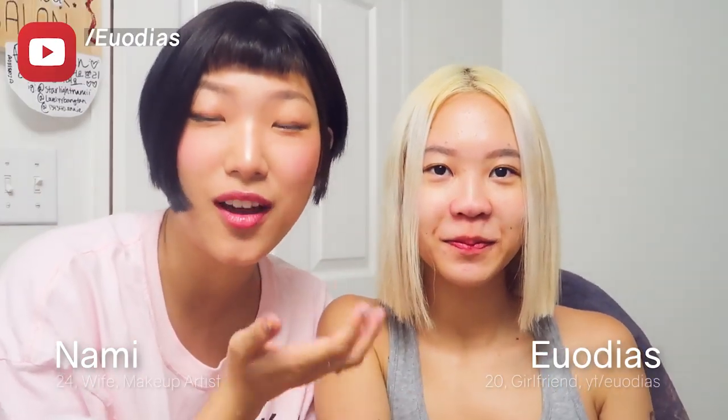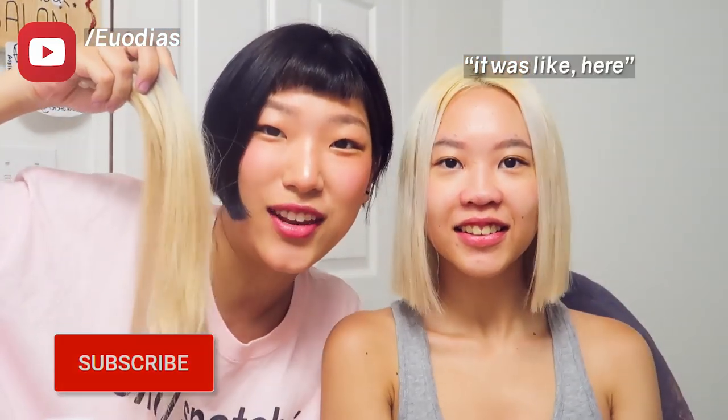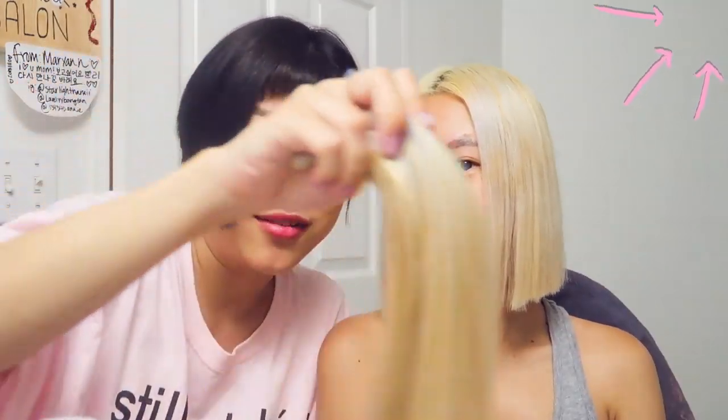Hello, my name is Nami. It's Nami and Yodias. We just chopped off her hair — like literally this much hair came off her head. If you haven't seen that video, click through right up here and you can watch us chopping her hair off.